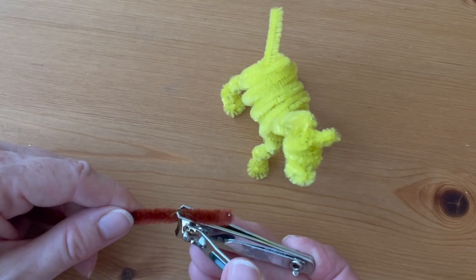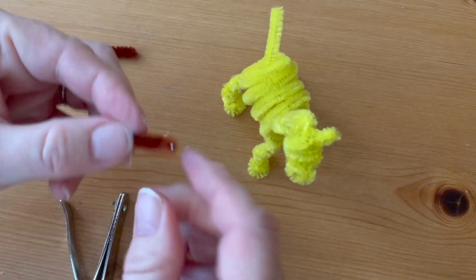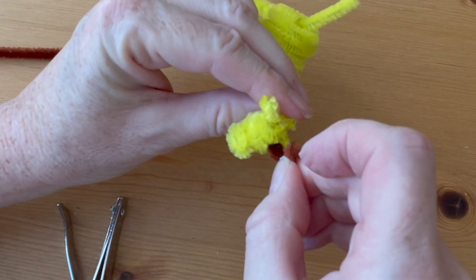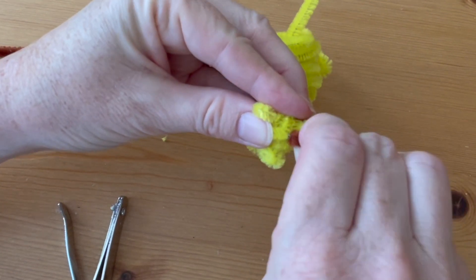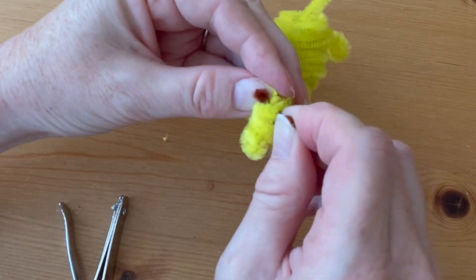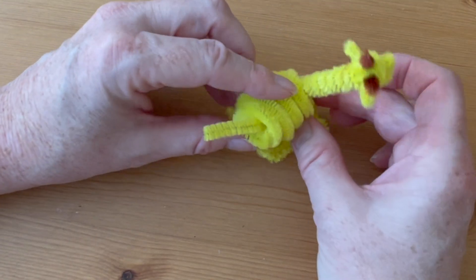Cut a small piece of your brown pipe cleaner to make the horns — about three quarters of an inch. Fold it in half into a V and run it through a top coil on the head between the ears. You can trim it if necessary, but center it a little bit forward between the ears.